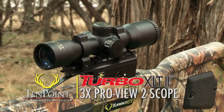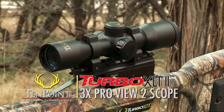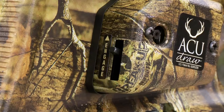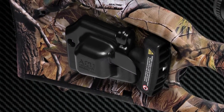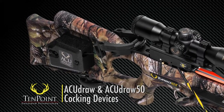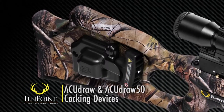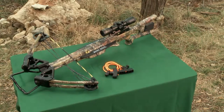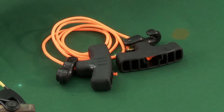The Turbo XLT-2 also comes standard with TenPoint's three-power ProView 2 scope. The bow comes with or without a cocking mechanism. If you need cocking assistance, you can choose between either of TenPoint's integrated and patented cocking devices, the AccuDraw or our AccuDraw 50. If you purchase the bow without a cocking mechanism, a rope cocker is included in the package.